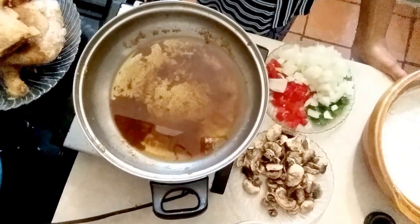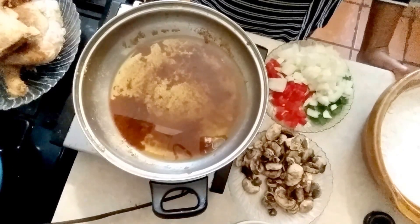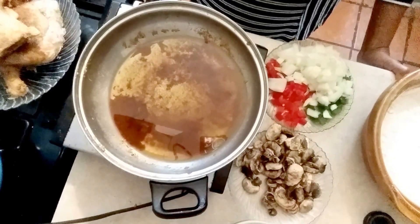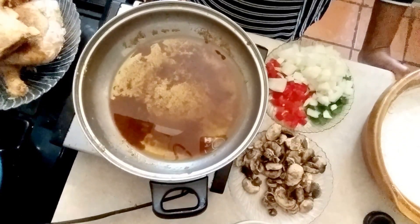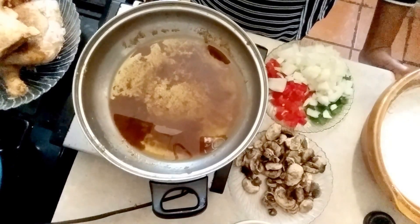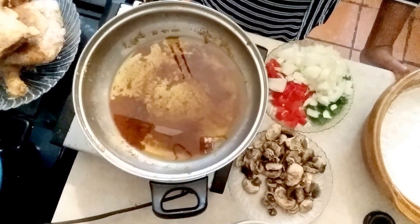Hi, this is Sandra. I'm here again today with another recipe for you. This recipe is a classic in the South and it's called smothered chicken. I love smothered chicken, and I'm pretty sure everybody loves smothered chicken with that thick, delicious, mouthwatering gravy that goes over rice and over biscuits. So what I'm going to do is show you how I do it.